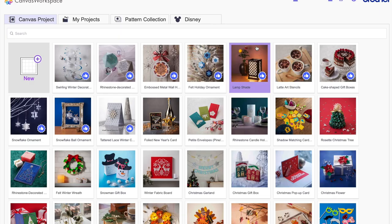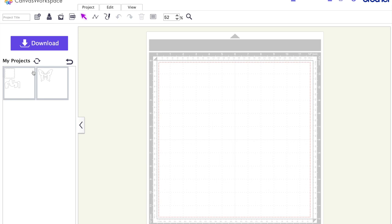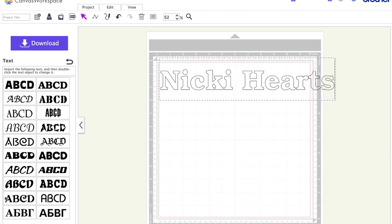Now back in Canvas Workspace, I'm going to do something very simple to show you how to transfer. I'll create a new canvas and add text. I pick 'Text,' choose a font — you can also download your own fonts, but that's a different video — and it places the word 'text' in that font on the canvas. I highlight it and change it to what I want to say.